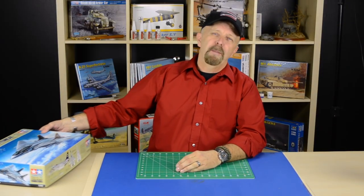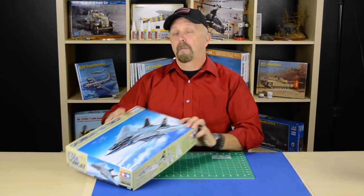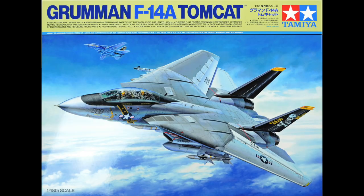Hello friends, Jeff here with an inbox review. Look what the friendly people of Tamiya sent me — the Grumman F14A Tomcat in 1/48 scale. Many of you are familiar with the old Hasegawa one and the more recent Hobby Boss one, but they pale in comparison to the Tamiya release. Once in a blue moon a kit comes around that makes me feel like a kid again, and in this case it's the Tomcat.